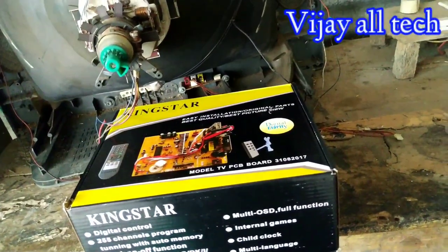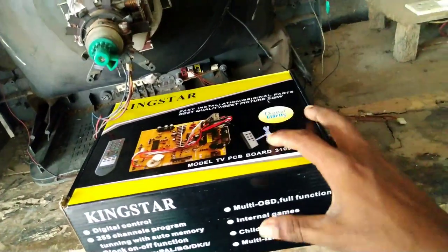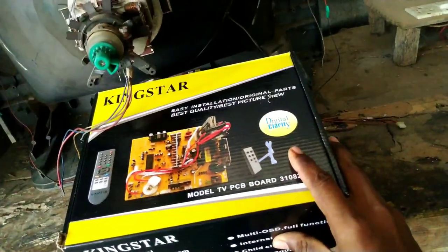Hi friends, welcome to our YouTube channel. I am going to show you a new topic on CRT TV. I will show you a new kit, for example.